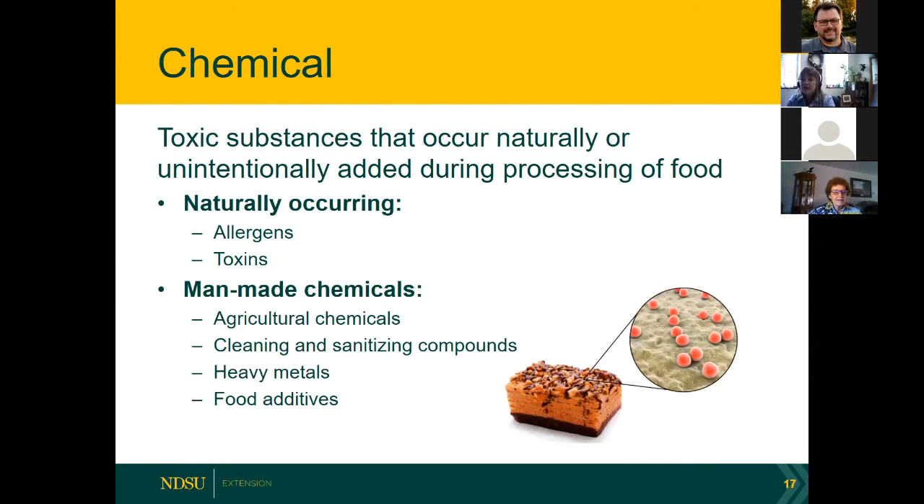Chemical hazards are another form. We can have naturally occurring or man-made chemicals. Did you know that allergens are technically a naturally occurring chemical hazard? Toxins are also naturally occurring in many cases. Even the mold you might see on vegetables in your refrigerator could in some cases make you very sick — so if you see moldy jam, unfortunately I can't tell you to scrape it off and eat it; there could be a concern for getting sick.